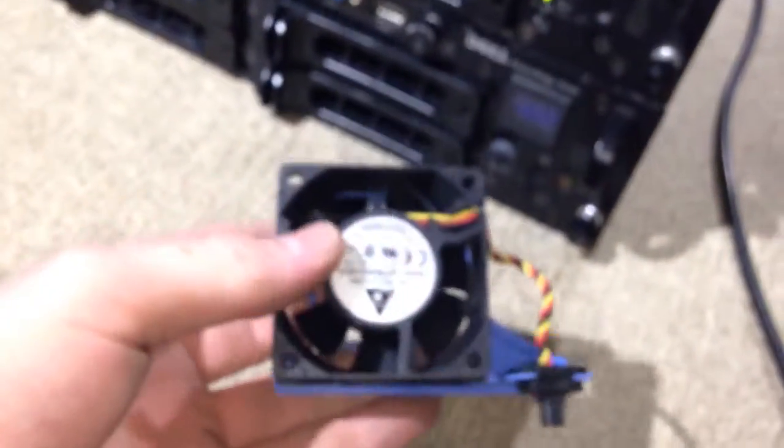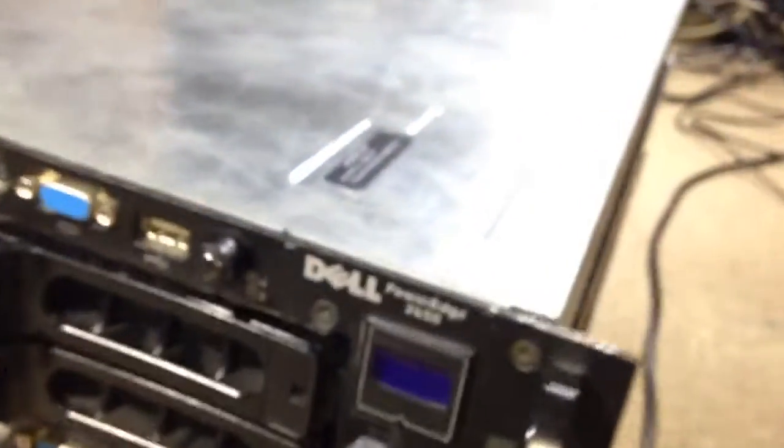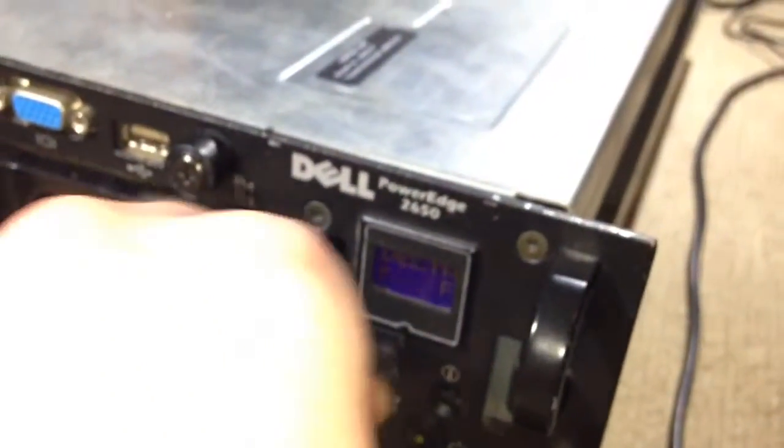I've taken out one of the hot-swap fans from the inside. The connector looks like one of those fan pins and they actually fit — you can plug them in — but when you turn it on it doesn't actually spin up. Let's move around to the back.